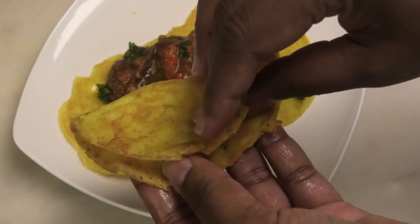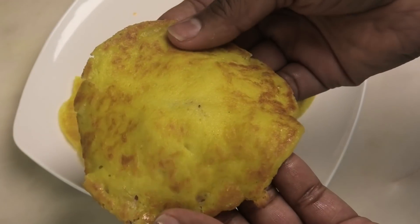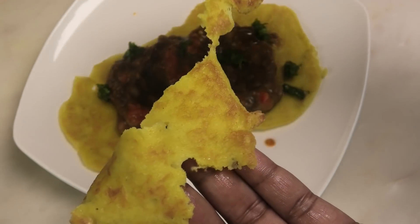Hi guys, today I'm going to be sharing with you my recipe for a gluten-free doubles. Yes, the gluten-free doubles is finally here — look how soft the bara is going to be.